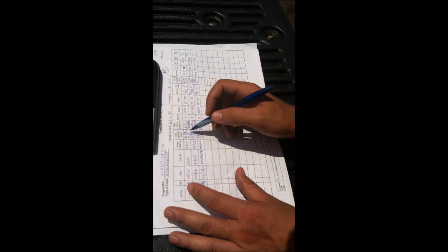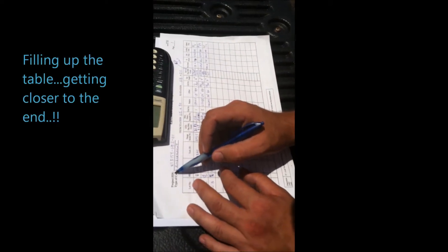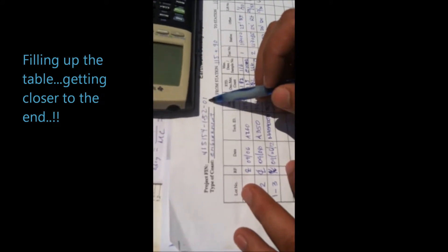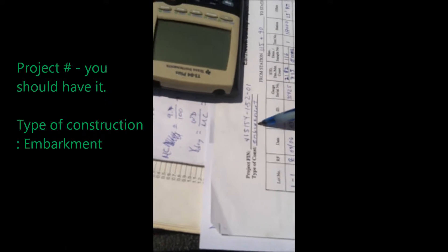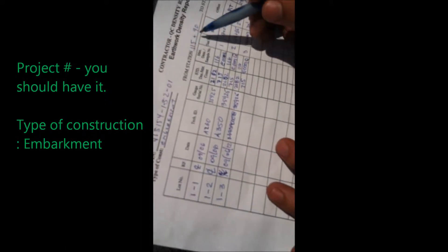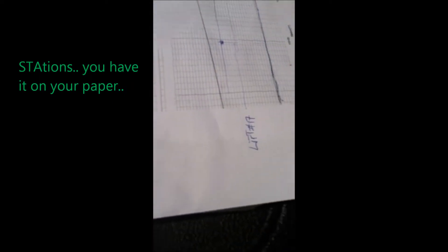Here come to the table. Prior number, identification number — in this case we already wrote the number. Type of construction — we already wrote it. The station we are working on is 115 plus 9 to 118.